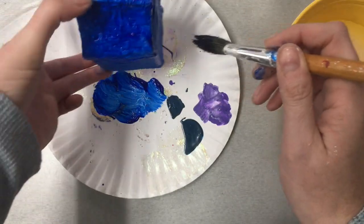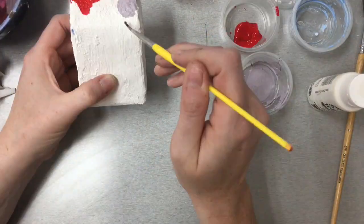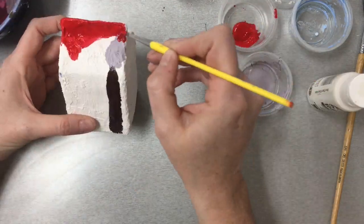Before you paint, remember you're writing a plan in class first. After that first layer of paint is done, then you can start adding details.